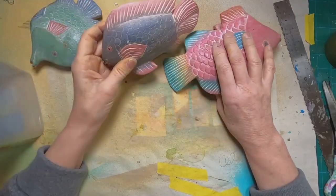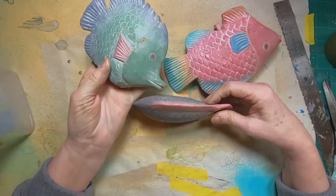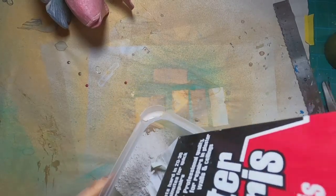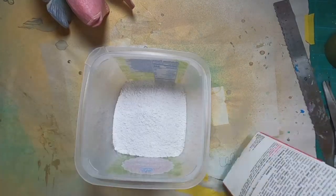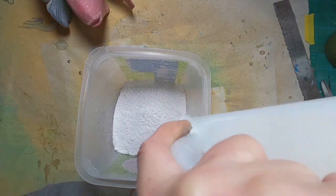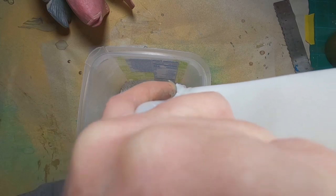For today, I had these three fish in a box in my garage that I had used in my home when we lived in Florida. They just don't really fit my motif or what I'm doing now, so I decided to alter them and make them look more like a restoration hardware type of product.